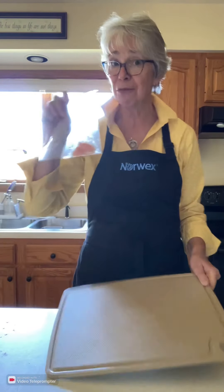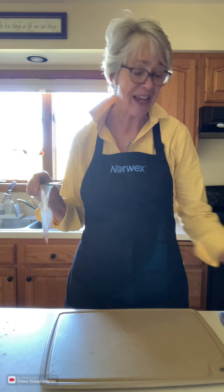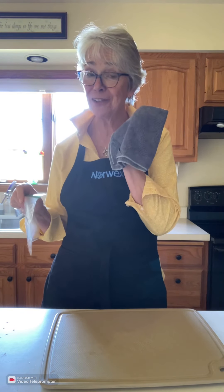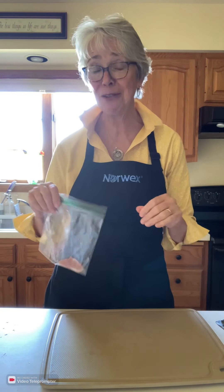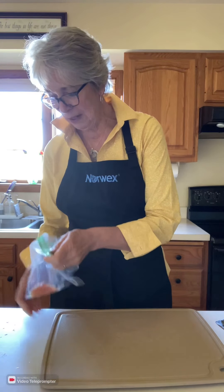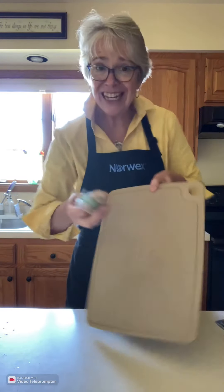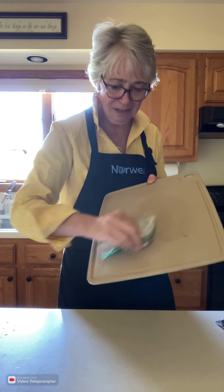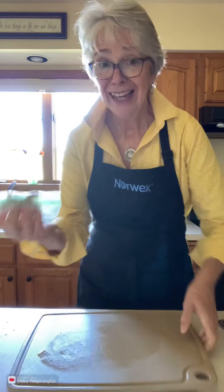First, I'm going to take the raw chicken and rub it across my cutting board. We'll test it with one of the protein testers. Then I'll take my Envirocloth, rub it across the surface, and see if we can remove everything. Then we'll test it again with another protein tester to see if it removed all of it. We'll start by rubbing the raw chicken across the cutting board.